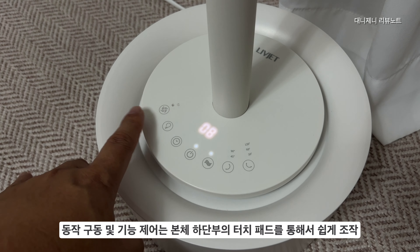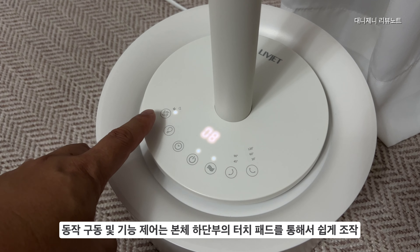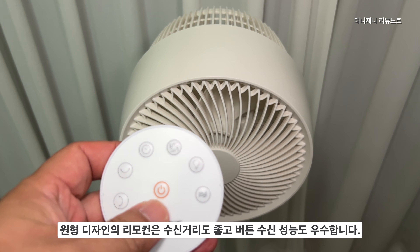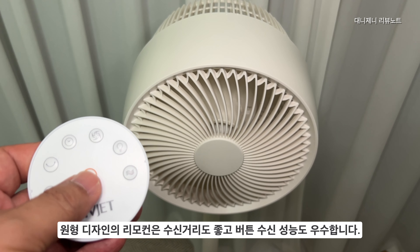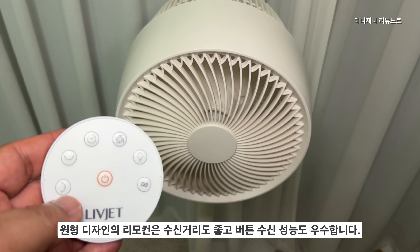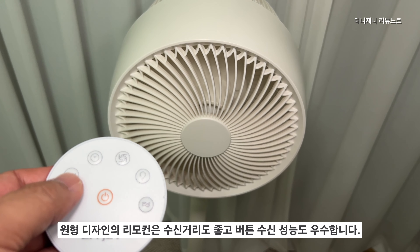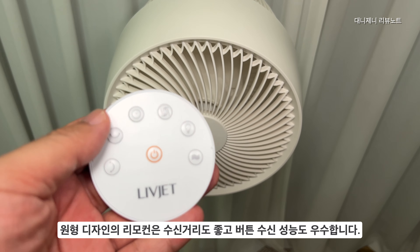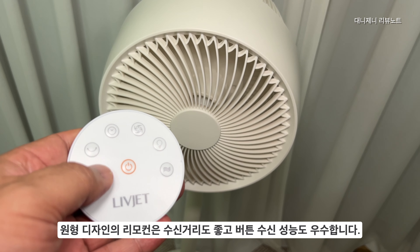가볍게 터치만 해도 바로바로 인식하기 때문에 조작 성능이 굉장히 좋은 편입니다. 무선 원격 조정은 기본 제공되는 원형 디자인의 리모컨이 있습니다. 수신 거리가 굉장히 좋아서 최대 20미터 정도 거리에서도 충분히 수신이 되고, 버튼 수신 성능도 굉장히 우수한 편입니다.